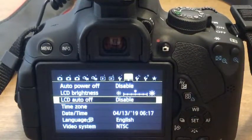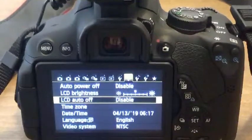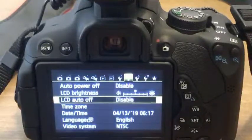You gotta be careful when you change these settings — make sure you turn your camera off so your battery doesn't die so quickly. This will help you if you're using the camera as a webcam; now it won't shut itself off. Hope this helps, have a good day, and look for my next video on actually how to set your DSLR camera up as a webcam. Take care.